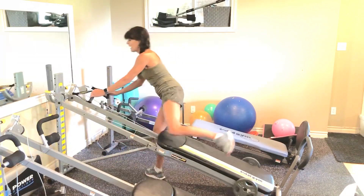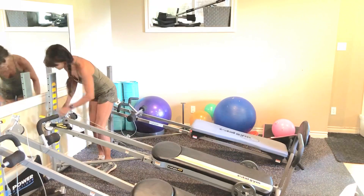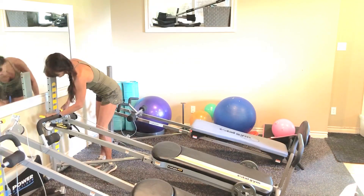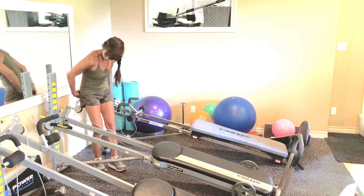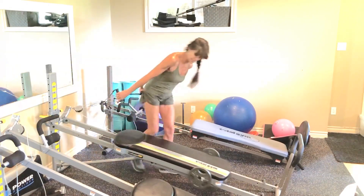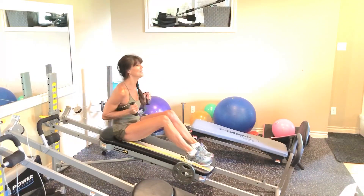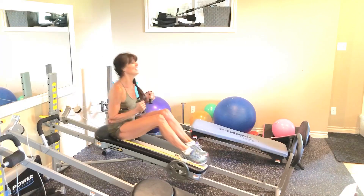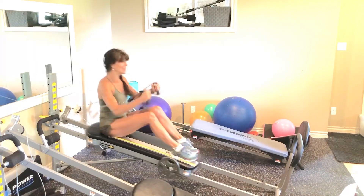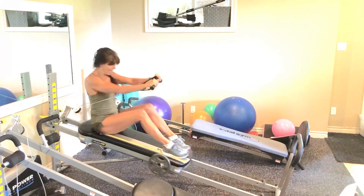Alright, we're moving on to chest work. You may need to lower your bench. Same thing — 6 reps to start off with. Go: 6, 5, 4, 3, 2. Now one side presses.